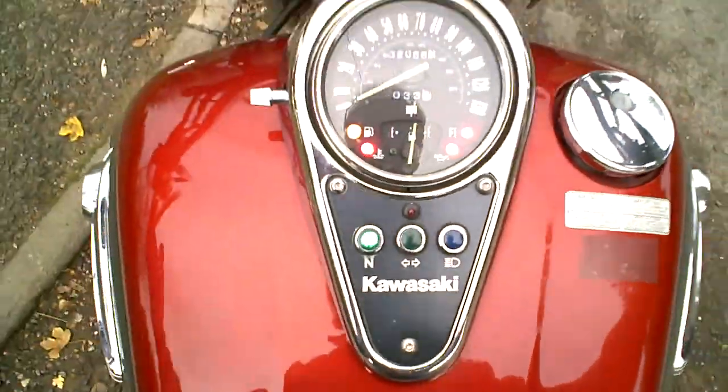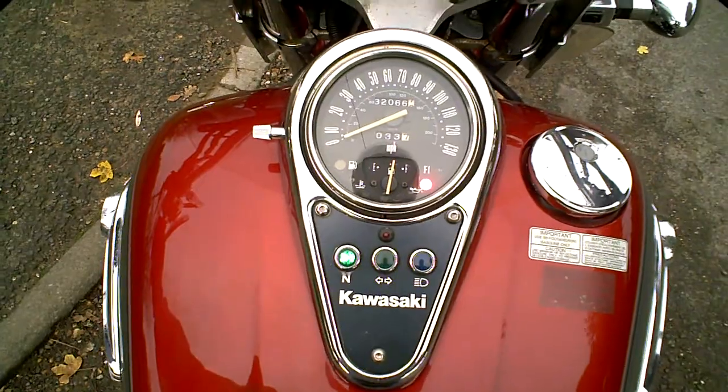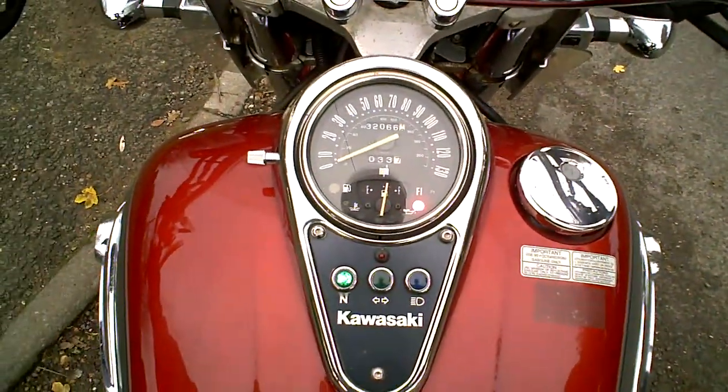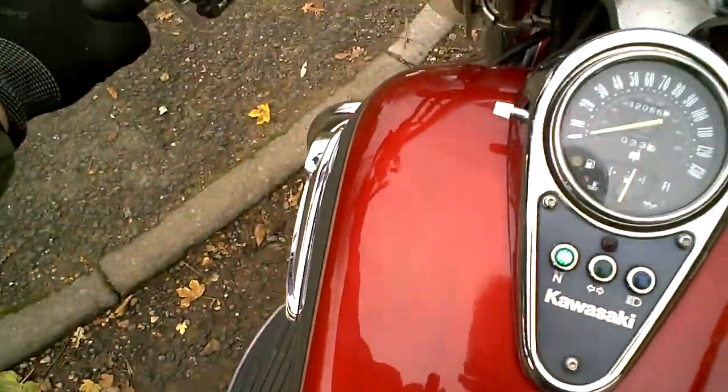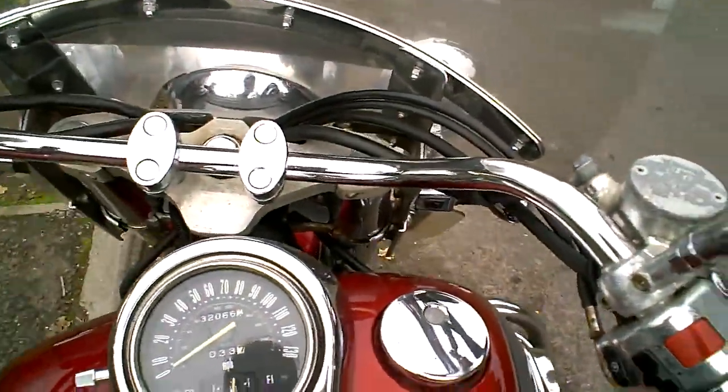Ignition on. I think the battery's probably okay on this — I have had it on charge, but it seems alright at the moment. I don't know for sure. I've noticed that the clutch lockout switch is a little bit dry; you have to wiggle it a little bit when you're holding the starter button down.